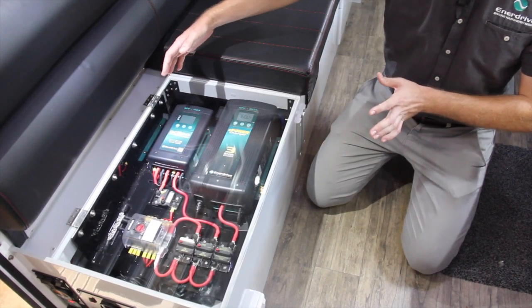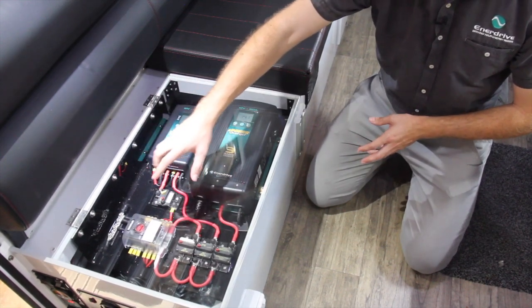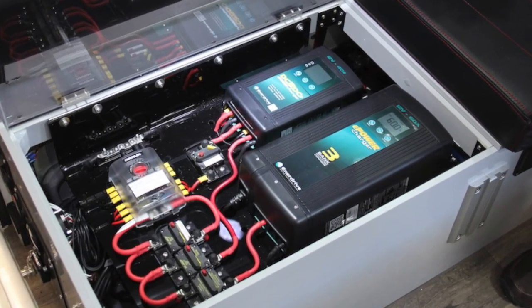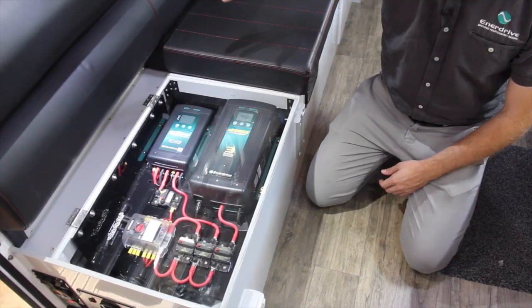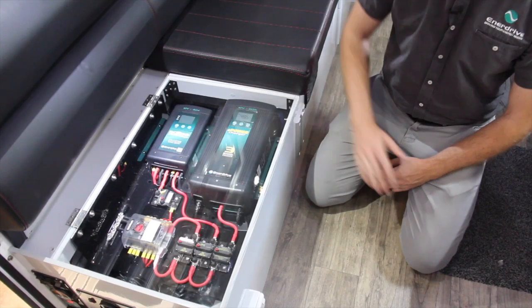In this particular compartment here, we've got our AC charger, our DC charger, main distribution block, all of our circuit breakers for the whole system, and then underneath this we've got our inverter and our lithium battery on the other side.